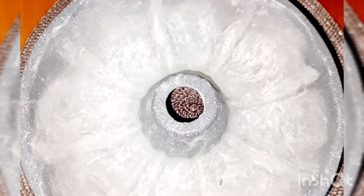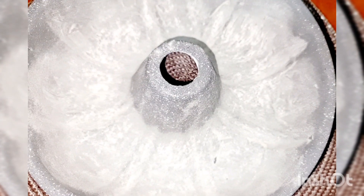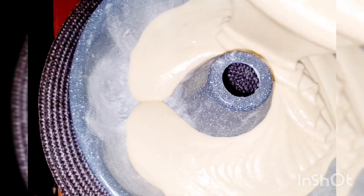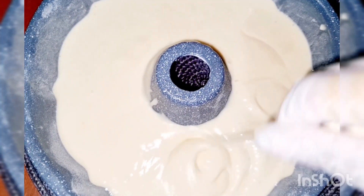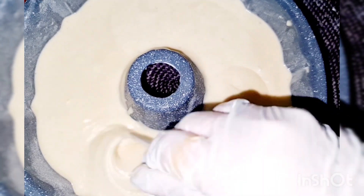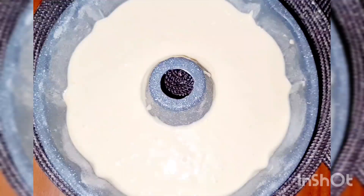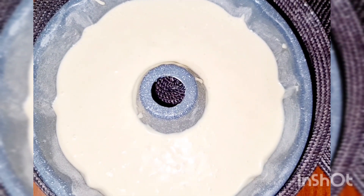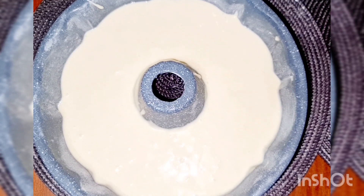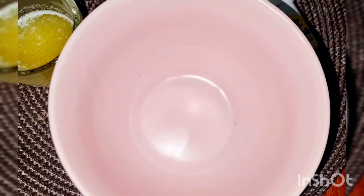بكون مجهزة قالب الكيك ومبطناه بزبدة ودقيق أو صانية حسب المتوفر عندكم، وبدأ أنزل بخليط الكيك في القالب. بعدين بالستيكس — بنعمل بالستيكس عشان نخرج أي هوا من الكيك. ملحوظة: تقدروا تستبدلوا ربع كوب اللبن بربع كوب من المية. بندخل الكيك فرن ساخن على درجة حرارة 180 على الرف الوسطاني، الفرن شغال من تحت فقط لمدة 35 إلى 40 دقيقة.